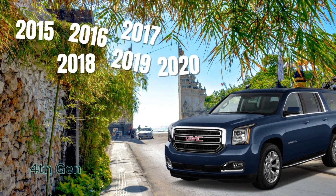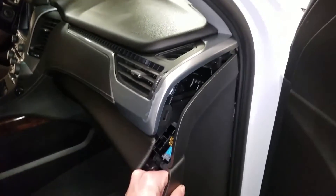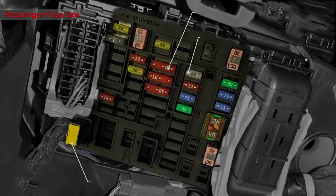For the 2015 to 2020 GMC Yukon, in these model years you will have seven fuses in three locations to check. The first location is the fuse box in the passenger's cabin.